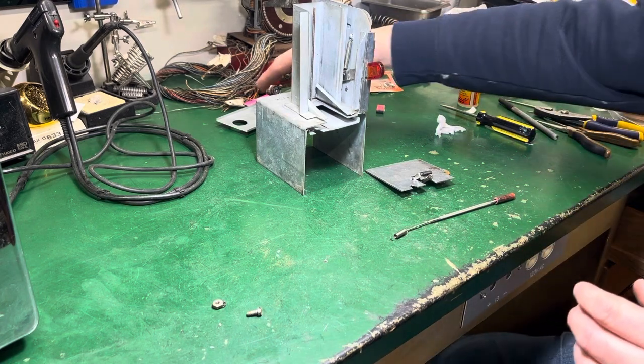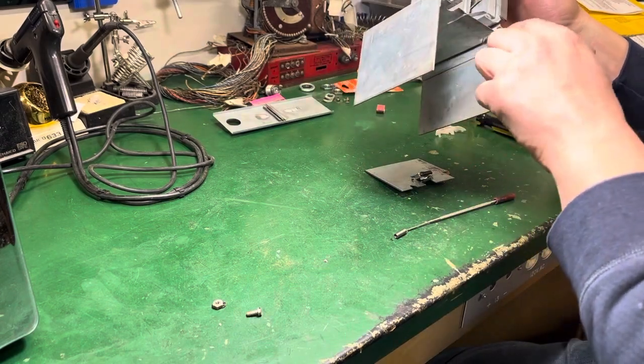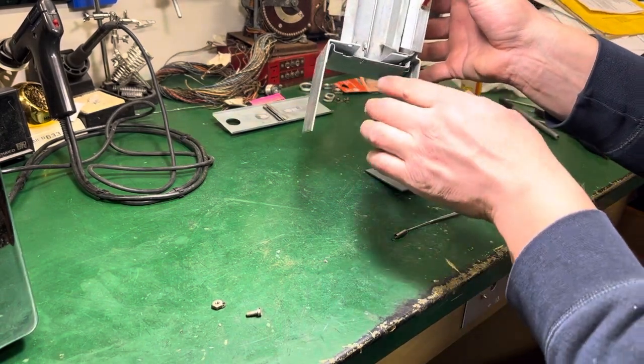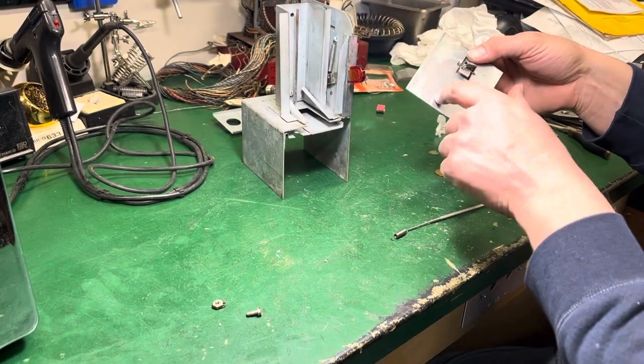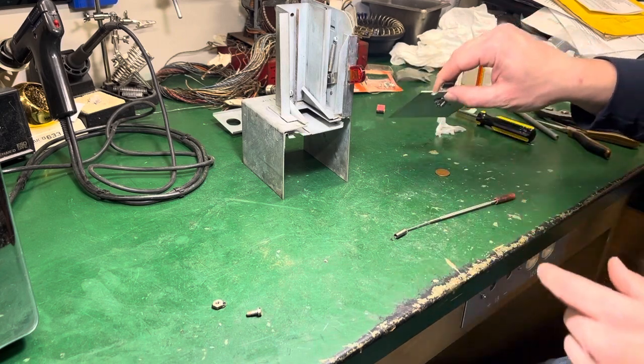Everything's been cleaned. I had everything scrubbed down. This was really greasy — like someone used white lithium grease inside there. I cleaned that down, straightened the plate, and got all the white lithium grease off of it.